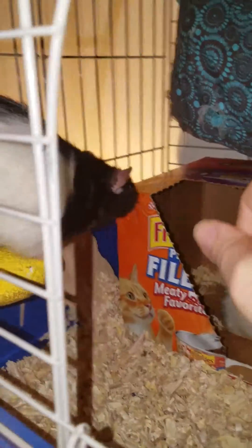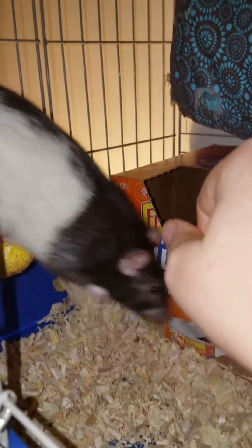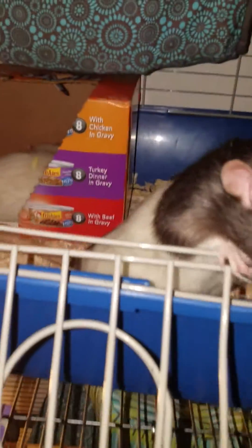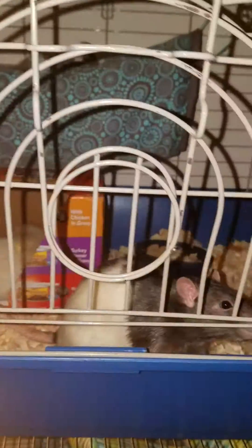He's doing pretty good. But that's how you do the pinch test. Let's see if I can do it to one of my younger guys so I can show you guys that it's a similar result to other rats.